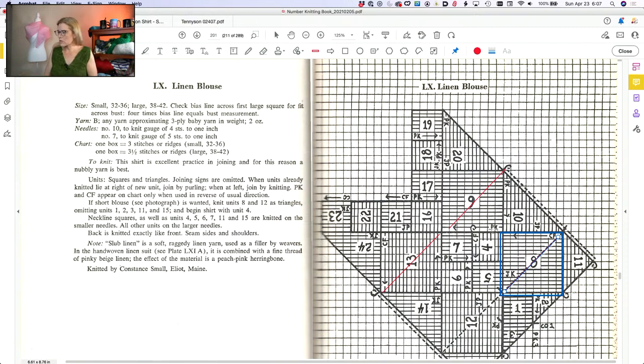Unless of course you just do a gauge swatch — which as we all know, I'm not a big fan of doing, because I just want to get down to it. I knit this and got gauge: the gauge is four stitches to an inch, and I knit one box equals three stitches or three bridges. So each one of these was like a 36 by 36 square.